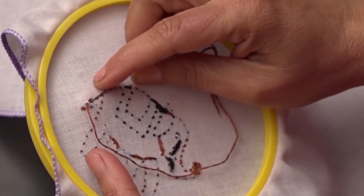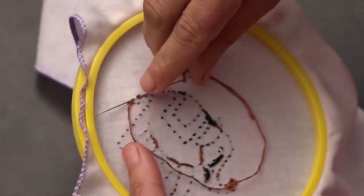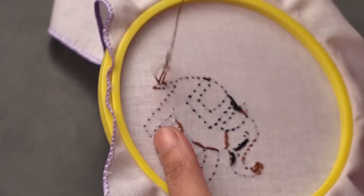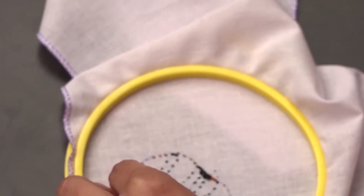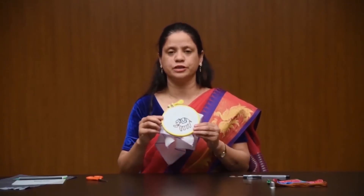After completion of the embroidery work, take the thread to the back side of the fabric and make a small loop. Pull the thread through the loop two times and finish the stitch. Cut the extra thread. Now your design or motif is ready.